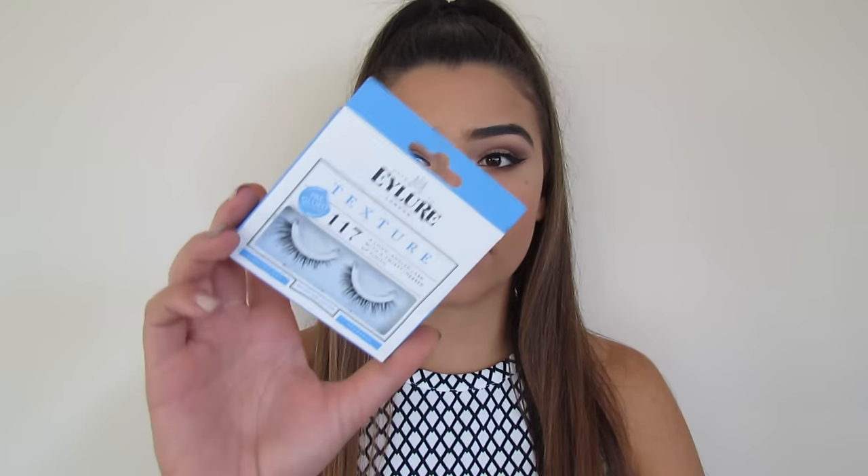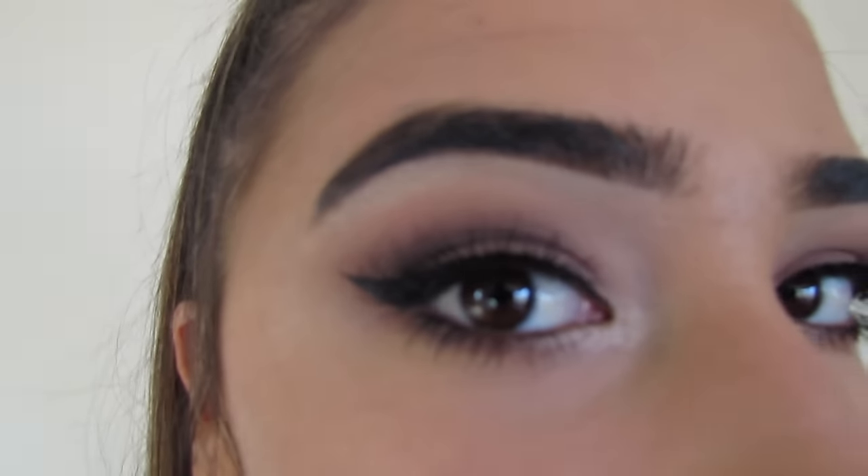I'm just going to talk about these fake eyelashes because they are so good — these are the Eylure 117 lashes, the best lashes, actually so good. I've just applied my lashes. Then I put mascara on my bottom lash line.